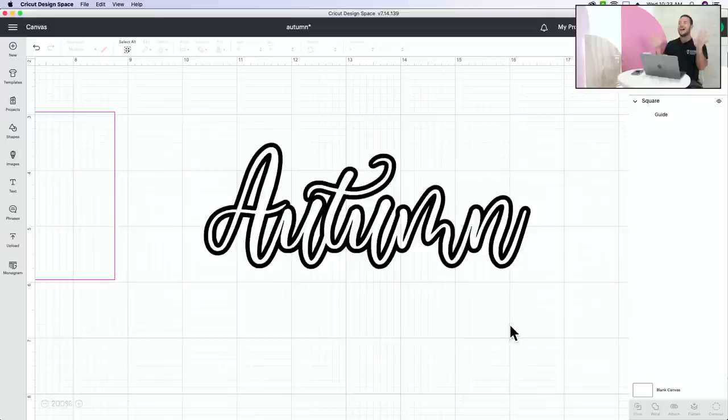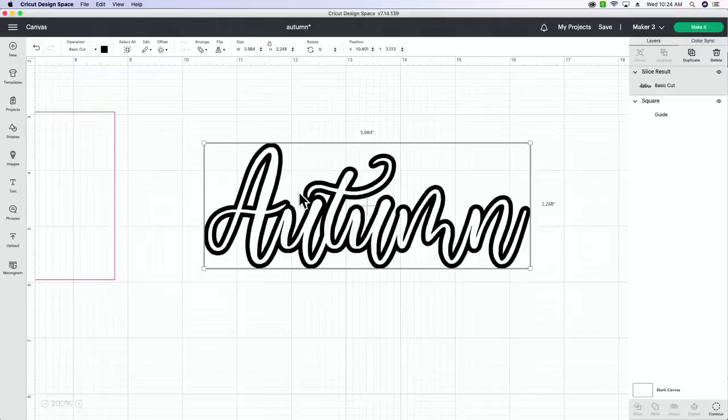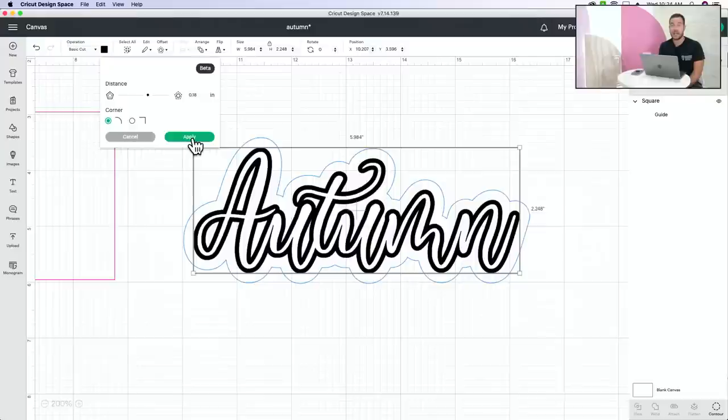Look at that - isn't that beautiful? It's like a brand new font. Now we're going to take it one more step for the dish soap tumbler. Select what's left, and go offset again - this time much bigger, around 0.18. This larger offset creates an area around your letters where there won't be paint, so your words really pop off the tumbler.